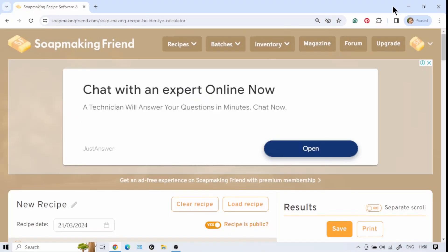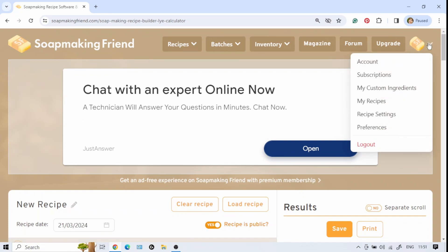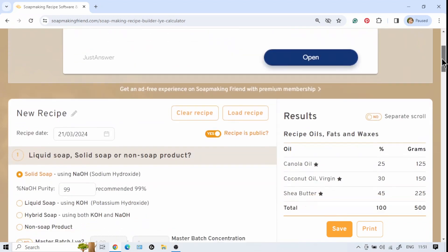Let me show you in the soap making calculator where to find the information regarding linoleic, linolenic, and iodine values so you can formulate your recipe to reduce your chances of DOS. I'm going to use soapmakingfriend.com — this is my preferred calculator. If you're new to it, you'll need to open an account with a username, email address, and password. Then click on Recipes and choose New Recipe.